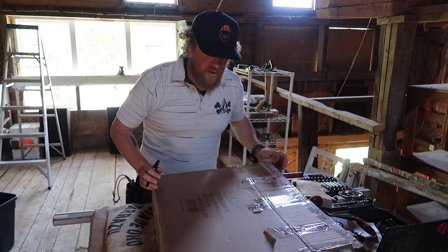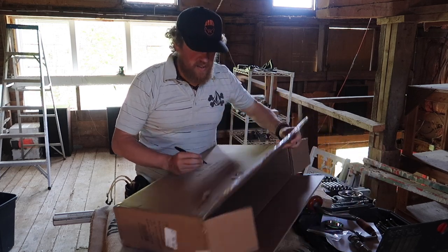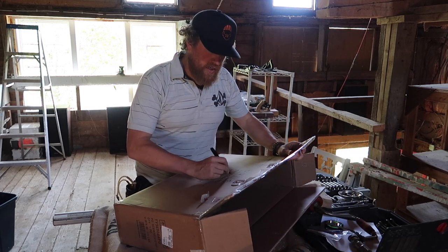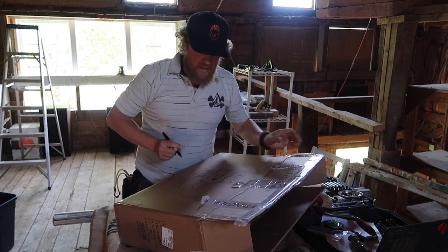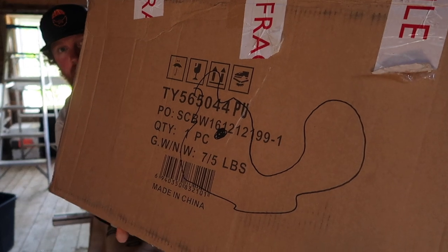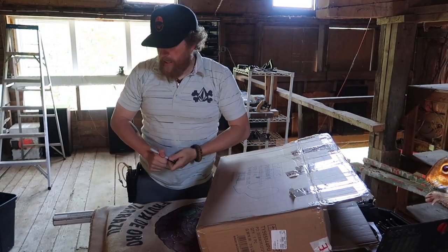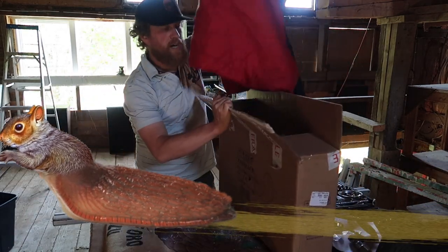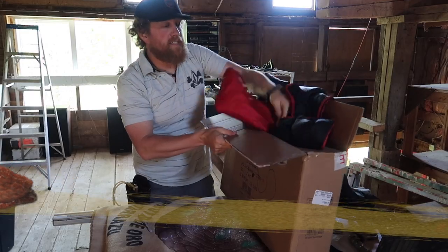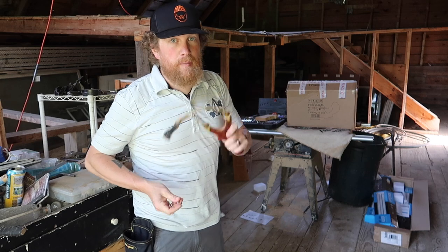My first target that I started out with was a cardboard box. Draw a bullseye on it, draw a squirrel on it, whatever you want. The trick so that you collect your ammo back up and don't lose it — you got your box, you stuff an old sleeping bag inside, and you can blink away at your box to your heart's content.